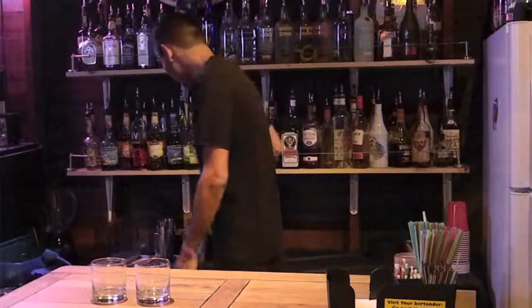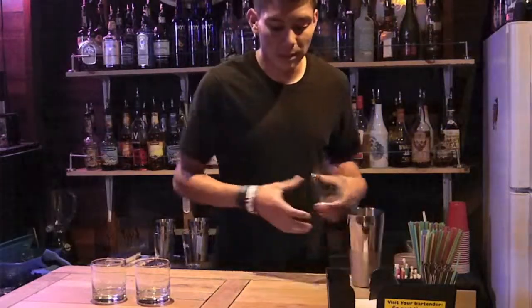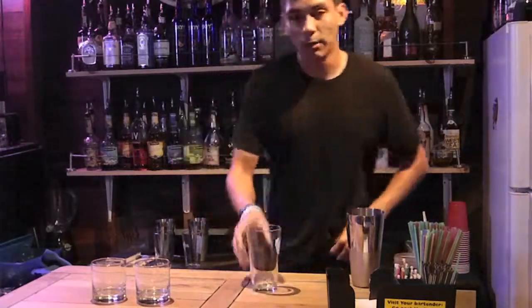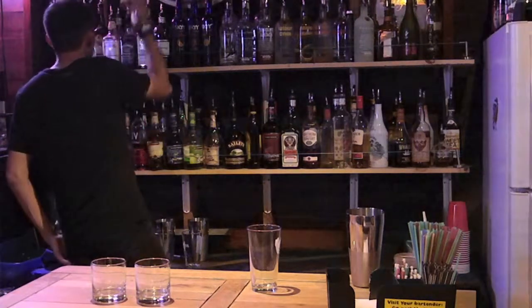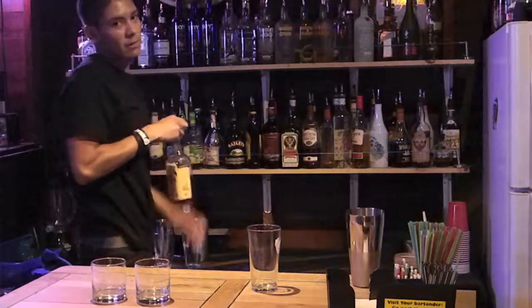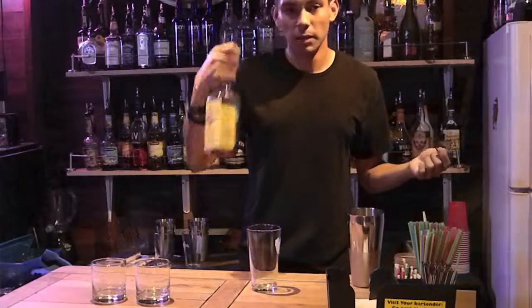The first one I'm going to show you how to make is called a Manhattan. This is a classic drink and it's made with whiskey — it's kind of like a martini, but with whiskey. Typically it's made with rye, and you can make it with any kind of bourbon. I'm going to use rye — an ounce and a half of Jim Beam rye.